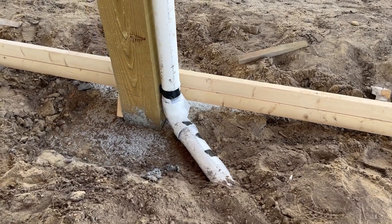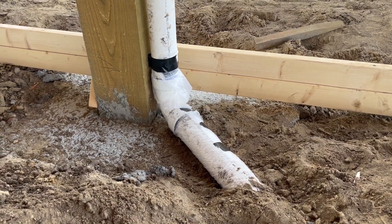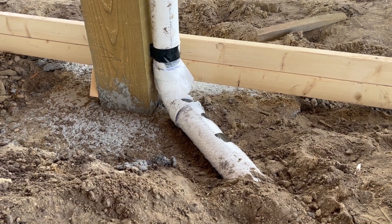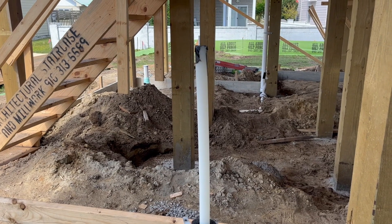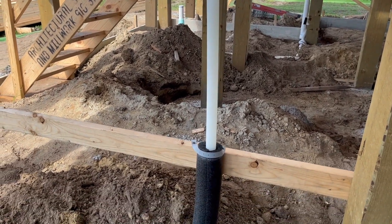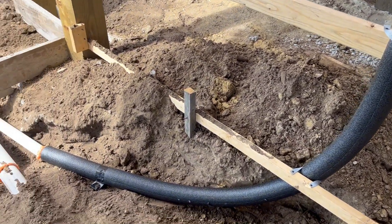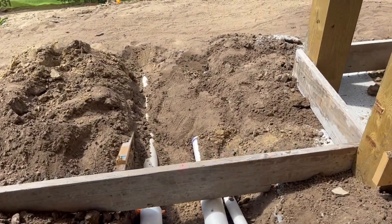One other small detail: you can see here where the pipe is wrapped in plastic where it's going to be encased in concrete. That's just to create a vapor barrier to keep the concrete from directly touching the pipe. And then last but not least, the water line. I've got an inch-and-a-quarter PEX-A line coming in. They're putting the water softener right underneath the stairs, so that goes out. I'll show you all that tie-in as well when I do the water and sewer.